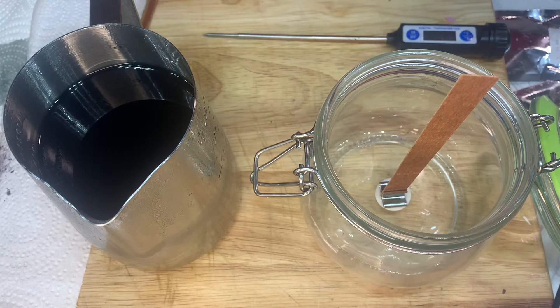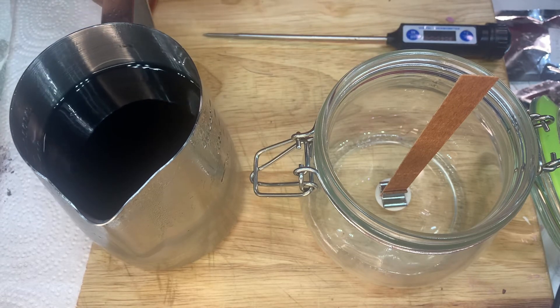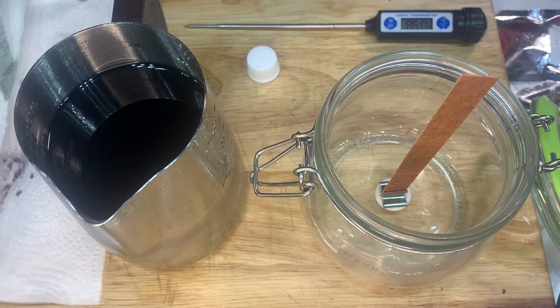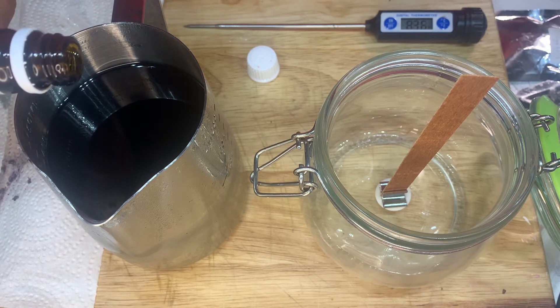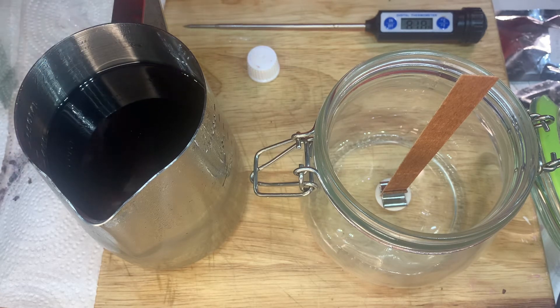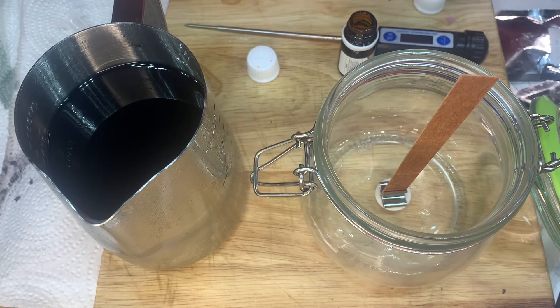Maybe it'll change when it solidifies. I'm going to add the fragrance now — I just add about 20 drops and eyeball it. I'm adding 10 drops of the hot chocolate and then 10 drops of the snickerdoodle.